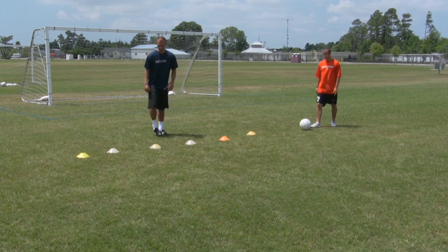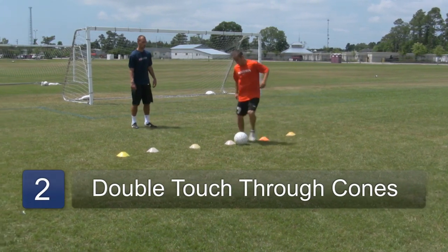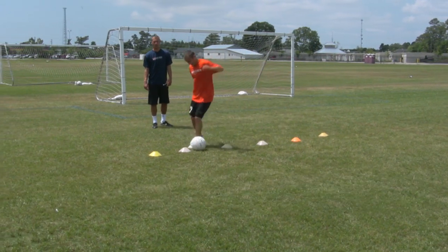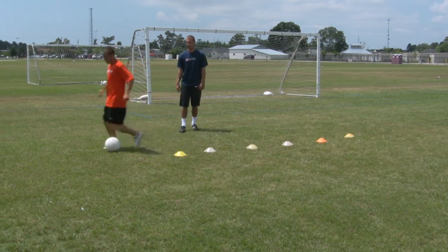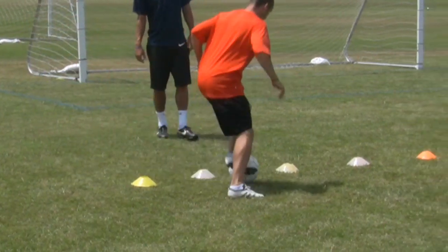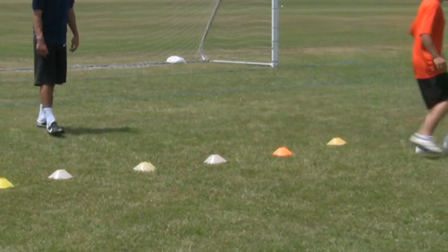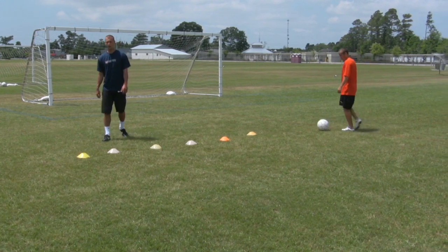Now what he's going to do is take a couple more steps going through — same thing but a little bit more steps. A little bit more touches. Each step is a touch. Touch, touch, touch, touch. So that is one way of doing it.